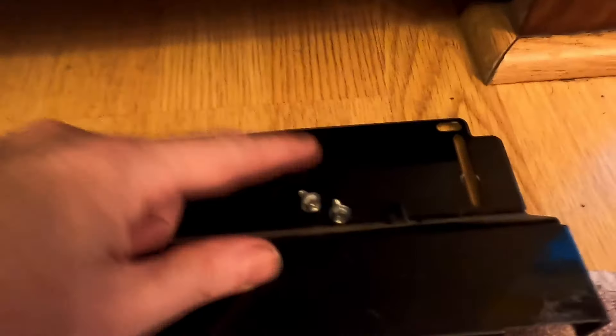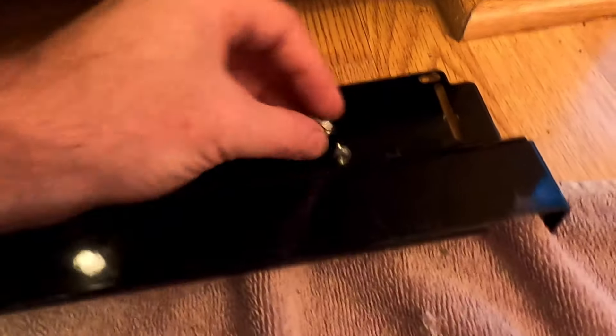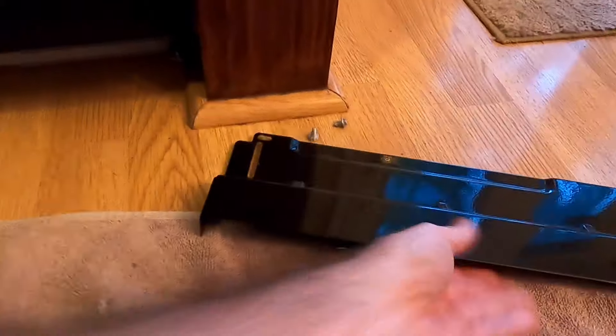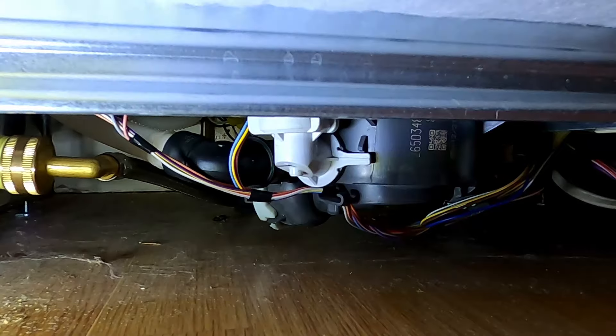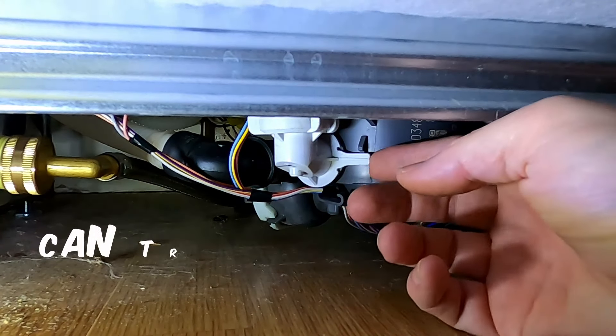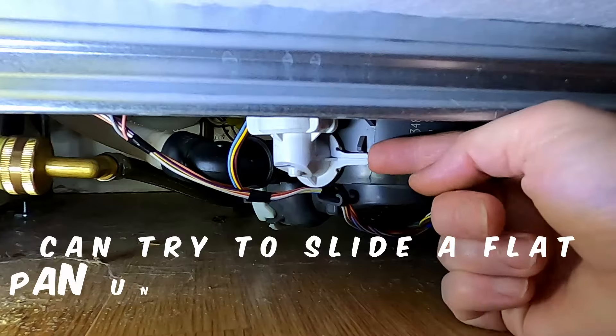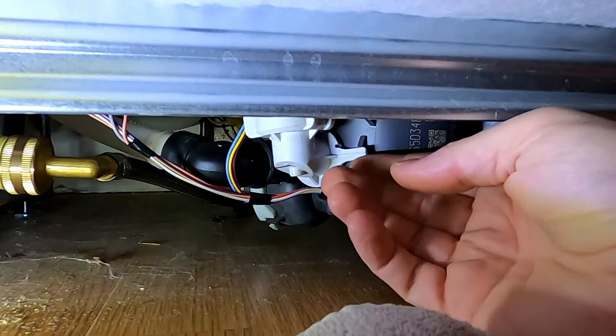Just remove the toe plate — there are two screws, so you can use a Phillips or a quarter-inch socket to remove those. I highly suggest turning the breaker off before doing this. Have a towel ready. Pull that out and up.